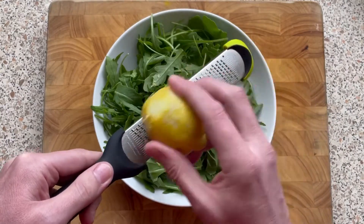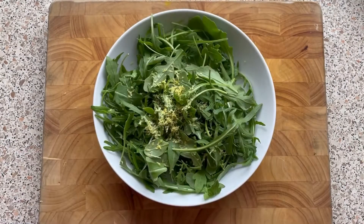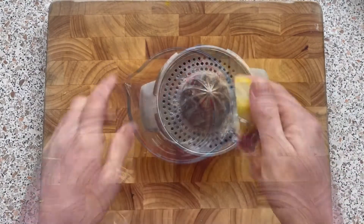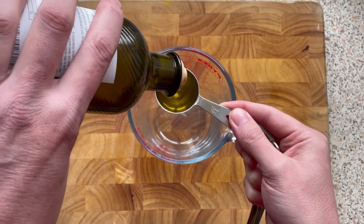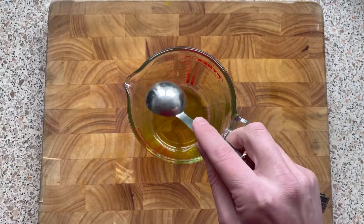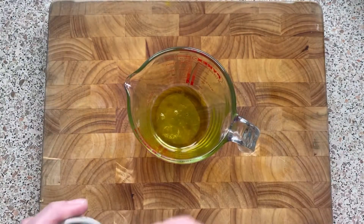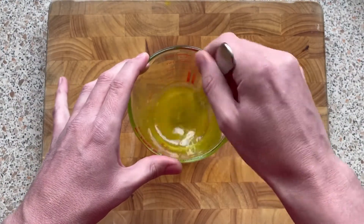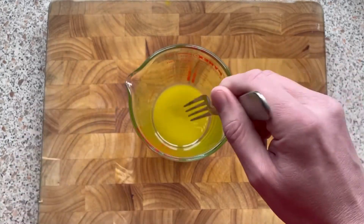While the griddle pan's heating up, I'm just going to grate the zest of half a lemon over the salad like that. Next I'm going to juice the lemon. To make the dressing we just need two tablespoons of a good quality olive oil, one tablespoon of lemon juice, and a pinch of sea salt. Give that a whisk until it's combined and it's all ready.